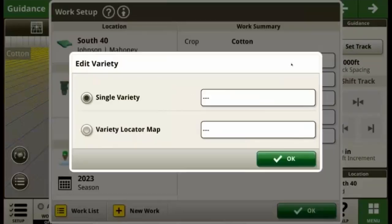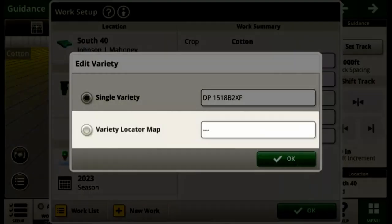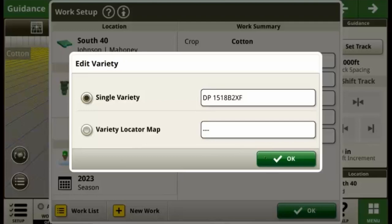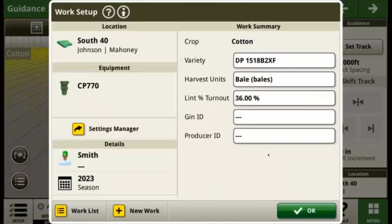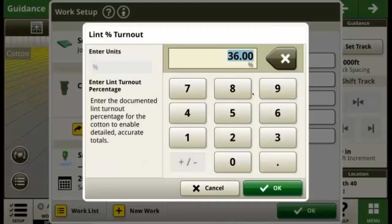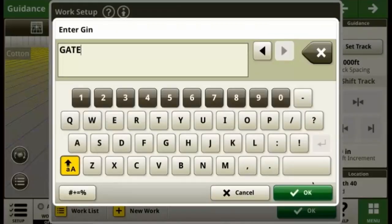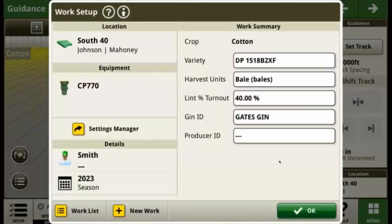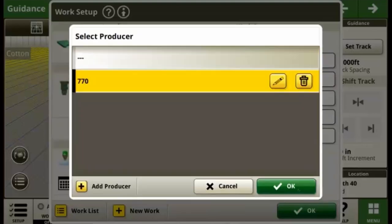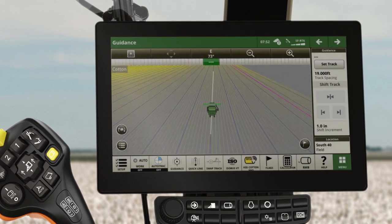Next, enter the variety you're harvesting. If you recorded your varieties correctly during planting, you can also send a variety locator map from your Operations Center organization. The picker or stripper will then automatically record the correct variety to align with what was planted. Select the desired harvest units of measurement and lint turnout percentage. If desired, you can also fill in the gin and producer ID fields. These details can be useful if you deliver cotton to multiple gin locations, making it easier to identify and send the correct module data to the correct gin within Operations Center. Finally, select OK to complete the work setup process.